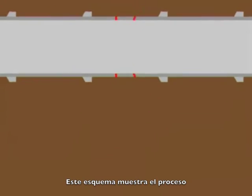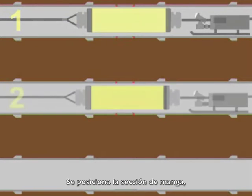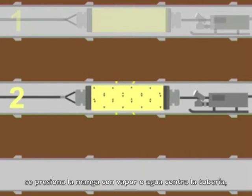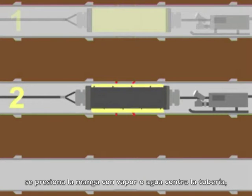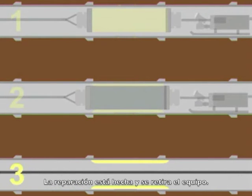The process is illustrated here. The short tube is placed in position, then pressed against the host pipe with pressurised water or steam. The damage is repaired and the repair kit is removed.